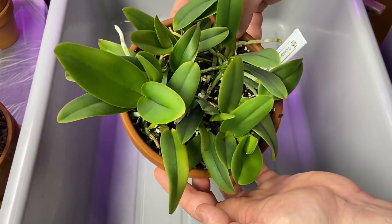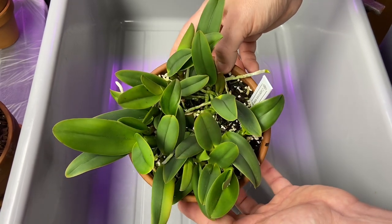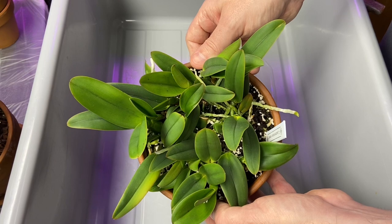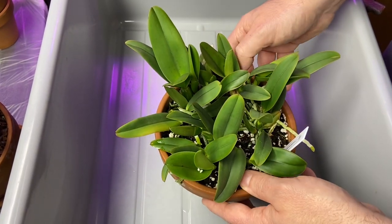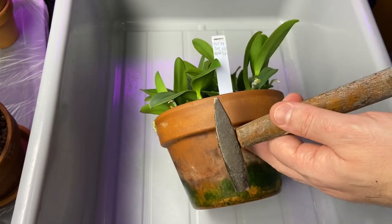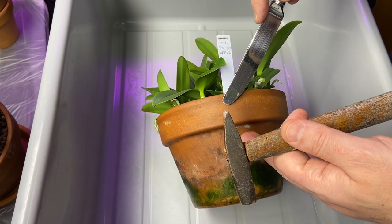We've removed the community pot from the water — it's been soaking for about half an hour now, nice and wet. This is important because you want the roots to be very pliable to minimize breakage. I use a very white-glove approach to growing orchids. I'm going to take my little hammer and gently break this clay pot, then use a blunt butter knife to go around and separate the roots gingerly. Orchids are living things, so I try to put a lot of love into what I do.